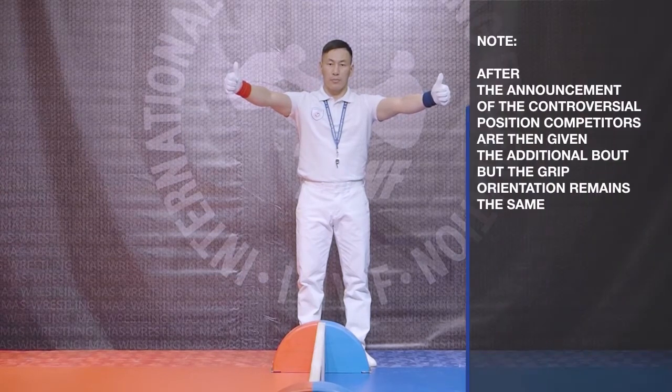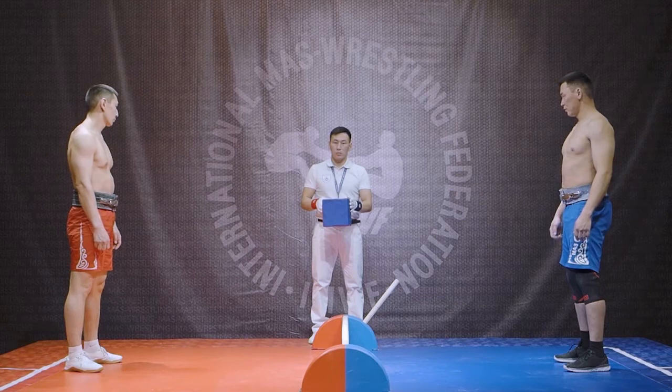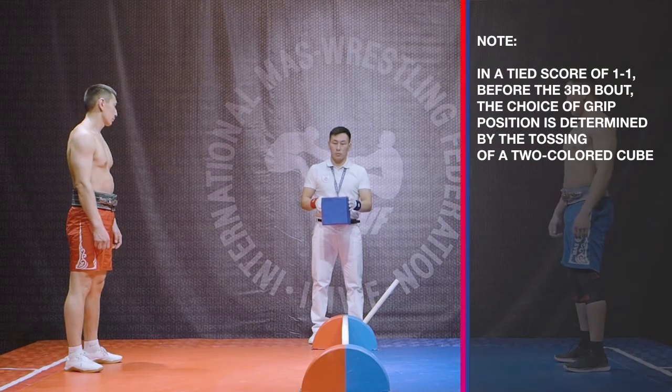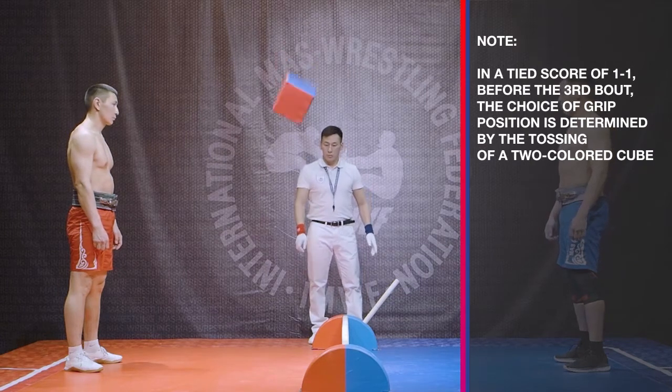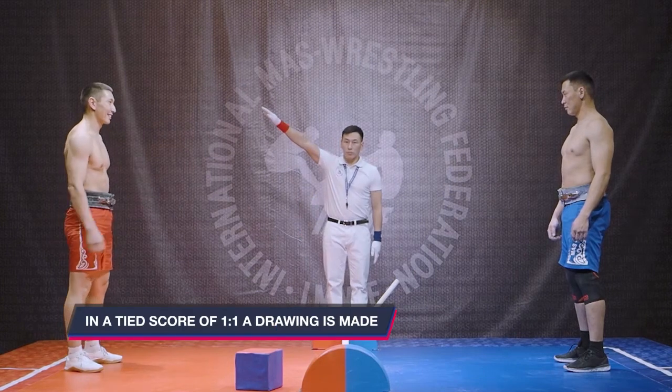Hands with clenched fists and thumbs upward are spread to the sides at shoulder level to indicate an additional bout. Competitors are then given the additional bout but the grip orientation remains the same. In a tied score of one to one before the third bout, the choice of grip position is determined by the tossing of a two-colored cube. The athlete who wins the toss gets the choice of grip position.